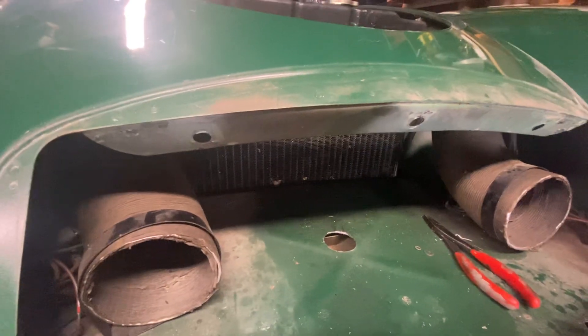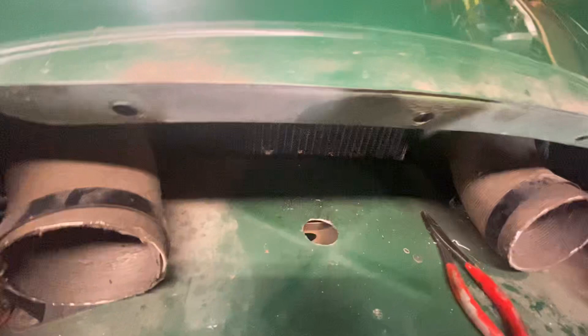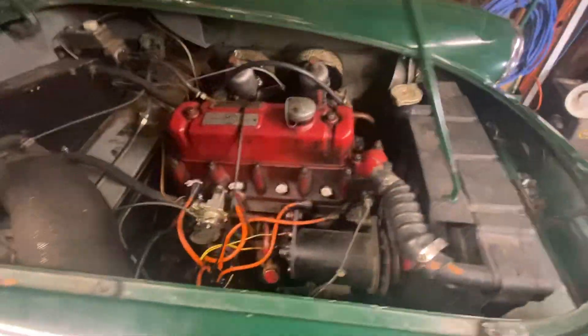Then it was just a matter of aligning the hood latch. So the next step is to go through the tuning process.